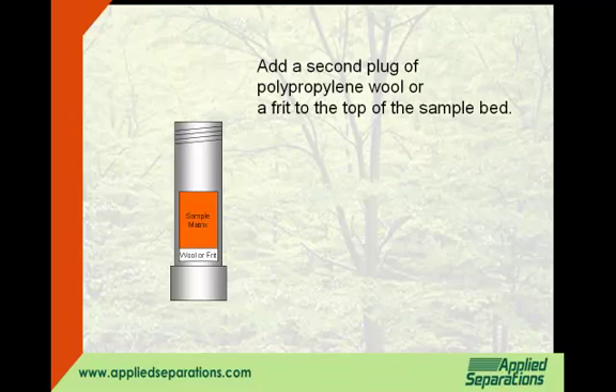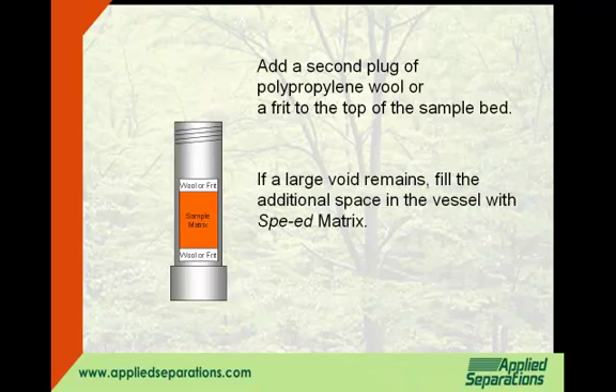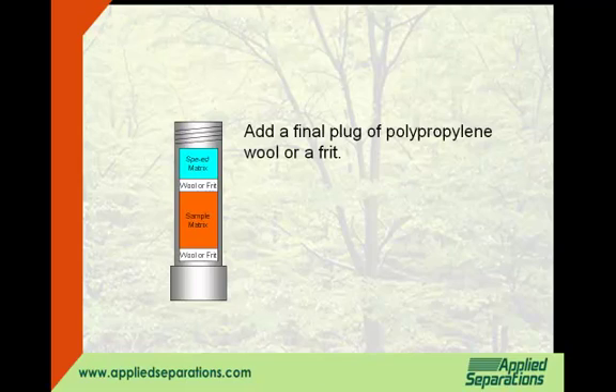Add a second plug of polypropylene wool or a frit to the top of the sample bed. If a large void remains, fill the additional space in the vessel with speed matrix. Add a final plug of polypropylene wool or a frit.